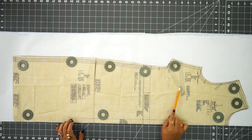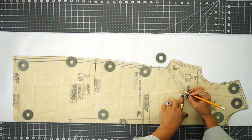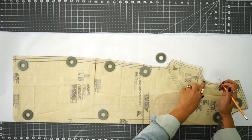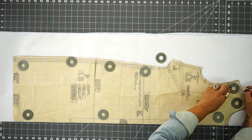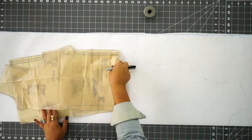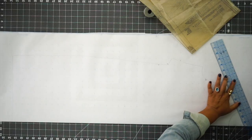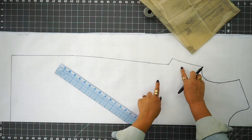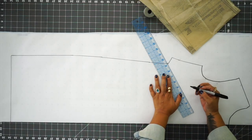Now you want to make sure that you transfer your dart. I'm going to mark where my dart leg is going to be, and I'm going to pierce my paper at my size — I'm cutting a size 10 — just to transfer that dot. Then I want to make sure I transfer my notches, so I'm going to put a little notch there and transfer any dots that you see. I'm going to trace this in Sharpie so you guys can see, and now I'm going to make my dart — I'll just match my dart legs to my dot.